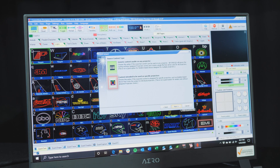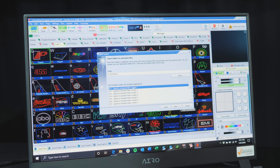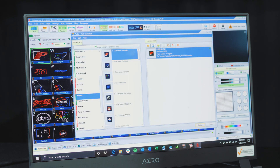Then we will click 'Content intended to be used on specific projectors' and select the connected FB4. Click Next and select 'Export to a connected FB4,' and we can choose where we will export locally. Then upload to Folder 1, click Next, and this renders the cues and uploads them to the projector.